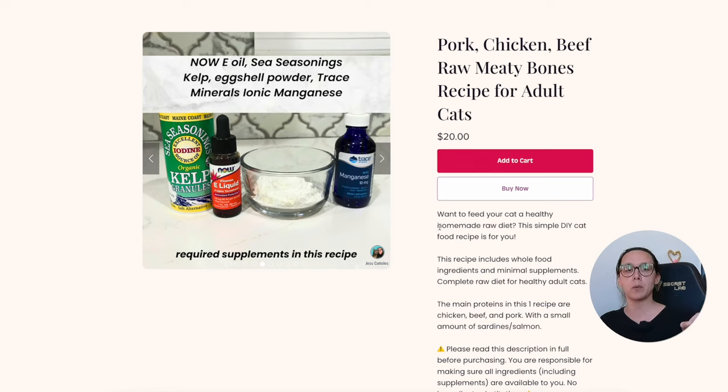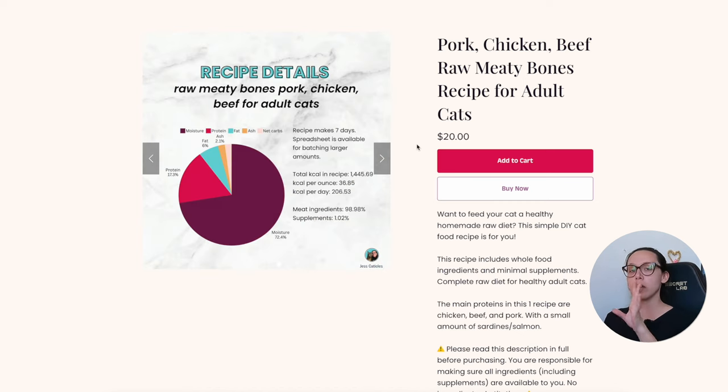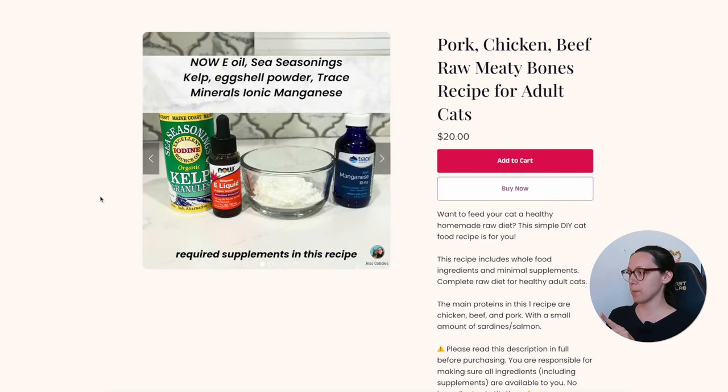We also use eggshell powder. Even though the recipe includes raw meaty bones, the calcium from that bone alone isn't enough to fulfill the calcium-to-phosphorus ratio, so we use a little eggshell powder to bring it up to 1:1. The meat ingredients make up 98.98% of this recipe and supplements only 1.02%. You can make your own eggshell powder at home, and all three other supplements — kelp, vitamin E, and manganese — are available on iHerb, which ships internationally.